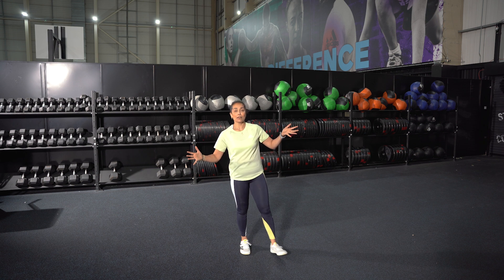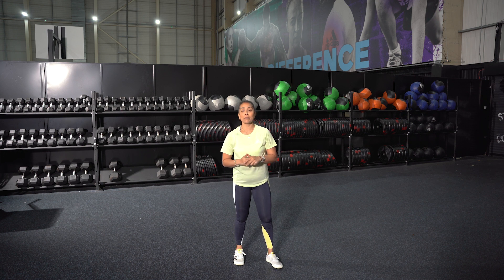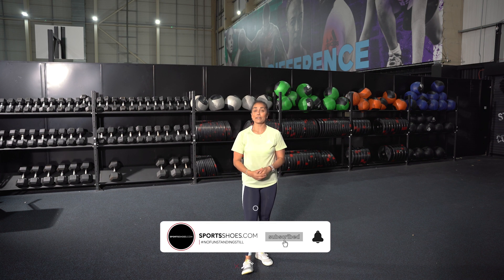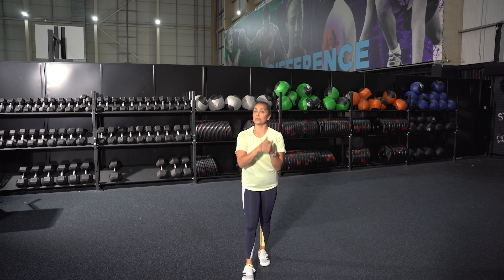And that is it — we are all done, that's your workout. I hope you enjoyed it. If you liked the workout, make sure you hit the like button. If you're going to try it and would like to see more content like this, don't forget to hit the subscribe button. Let us know how you get on in the comments and we will see you on the next workout soon.